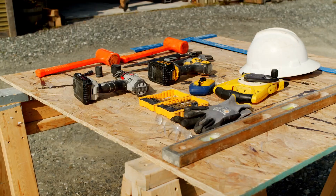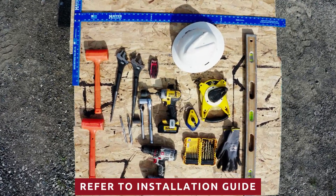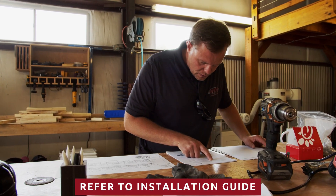Hi, I'm Adam Feldmely with Airete Structures, and today we're going to be showing you the typical installation of an Airete Structures FRP truss bridge. Shown here are most of the tools you'll need for the assembly of your FRP truss. For a complete list of tools, please refer to the typical installation instructions for Airete Structures FRP truss bridge document.